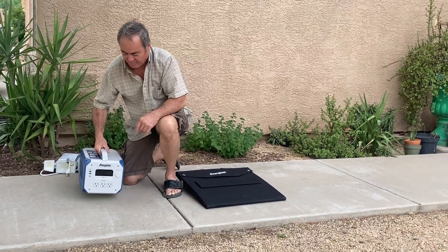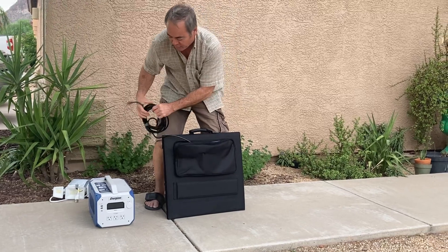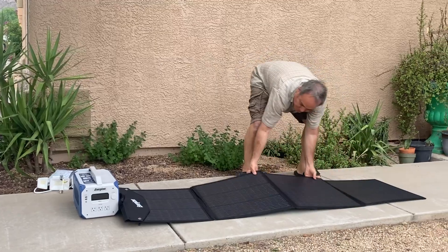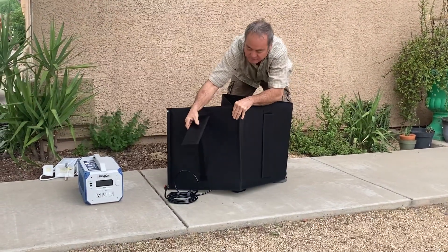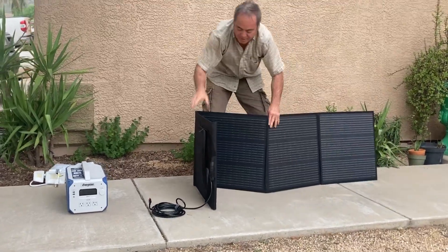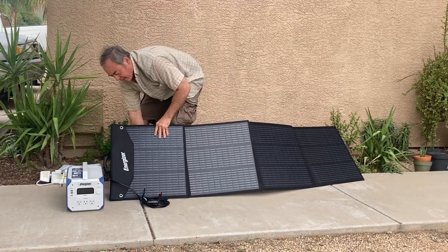I'm going to show you how the solar power hooks up. This carrying case is really nice — it's got a nice handle, and the zippered part has the cable that you'll hook up to the back of the generator. It just folds out, you open it up, and you stand it up. It's got some stands in the back that are velcro-release, so you can pull those out and it'll just set itself up and prop itself up just like that, so you can get your solar power charging. It folds out real easy and folds back in.